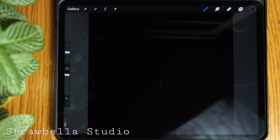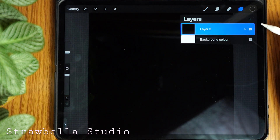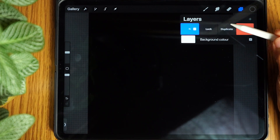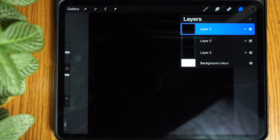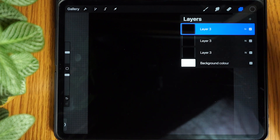Now tap the layers icon to open up the layers panel and duplicate the black layer twice so that we have three black layers. Add a new layer by tapping the plus icon.